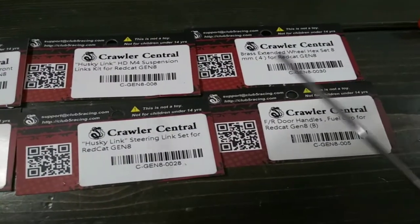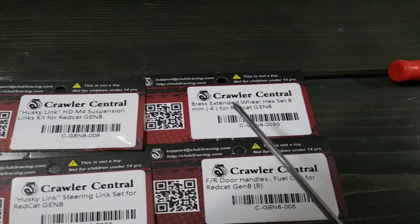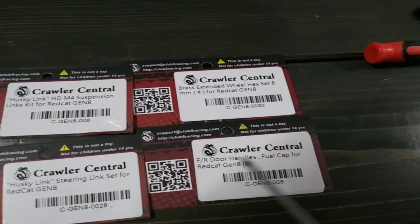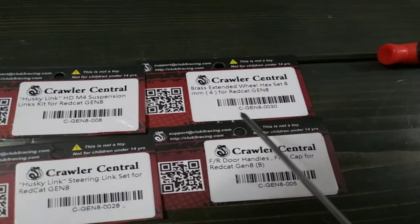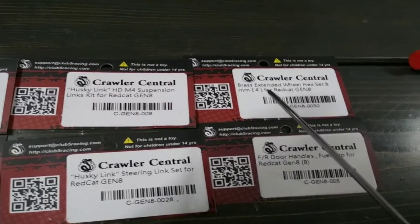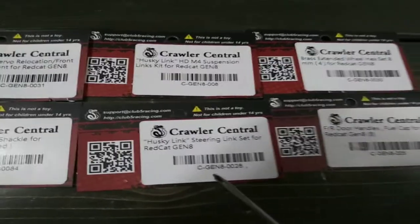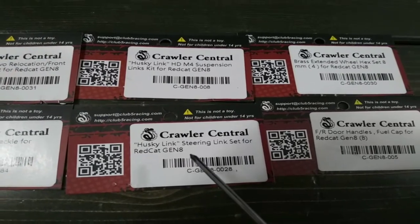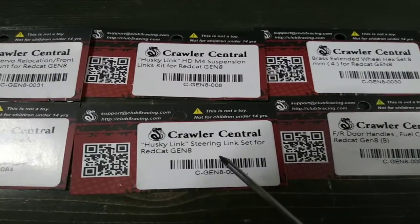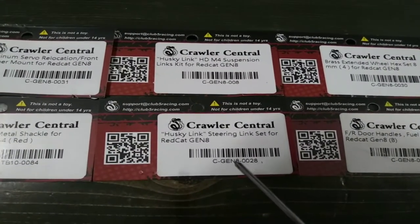The 8mm hexes — we'll save those for later, but they are pretty good. I did have a little bit of tire rub still with them, but not a lot. If you guys need to know any of the products, the part numbers will be right down here. They are brass, they put the weight where you want it — down low. The Husky links put the weight exactly where you want it and that's low. They're heavy duty and cheap for being heavy duty links.